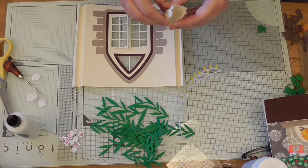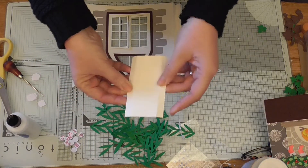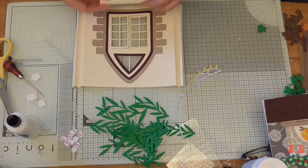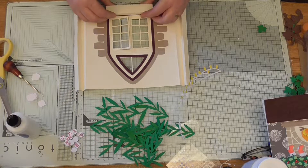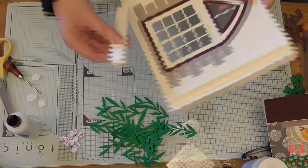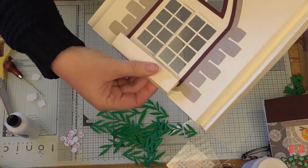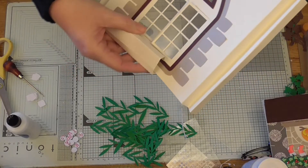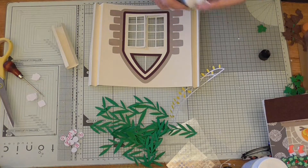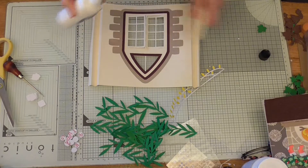We need some snow obviously. Oh, and the windowsill - don't forget the windowsill! If you saw the video you'd see that it's literally just a triangle with a couple of score lines. I wanted it to be like that, so it sits out like that, and then when you fold it down it'll still fold flat once we've glued it on. Let's do that next.